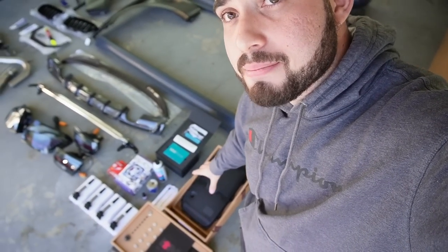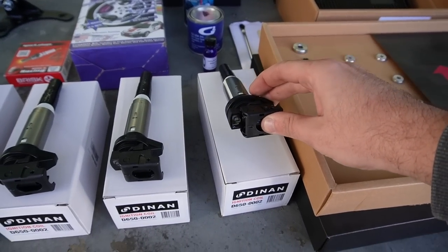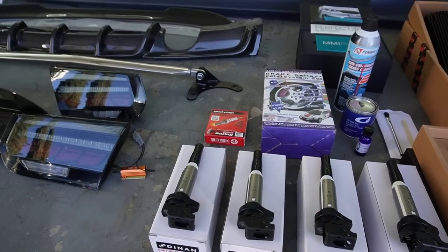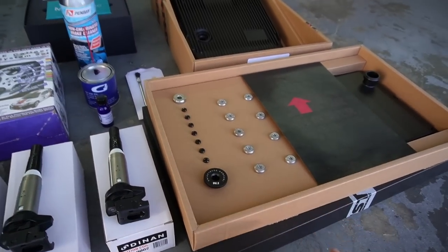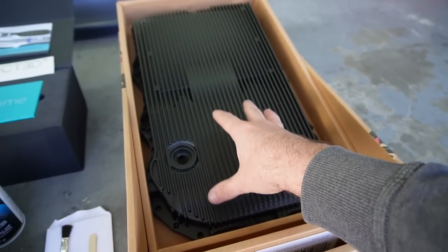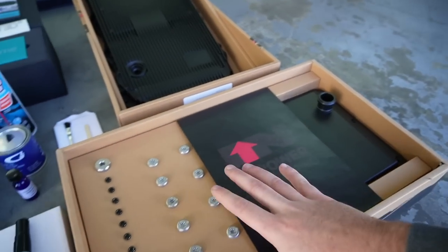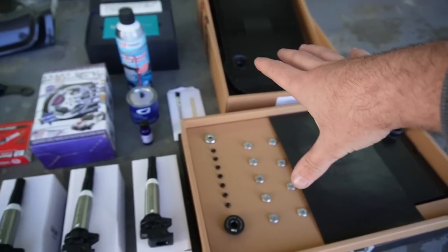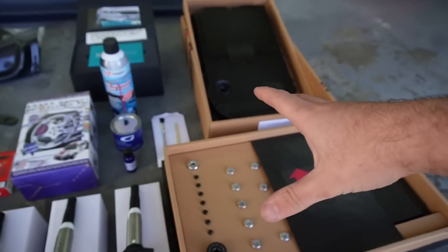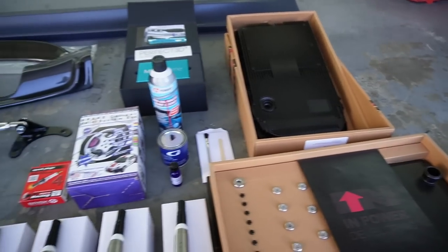Stuff I didn't know Keyes Motorsports had is also some maintenance items — some upgraded maintenance, some ignition coils. We got some diamond ignition coils, which are super sick. We got some spark plugs right over there as well. And then we also have an upgraded aluminum transmission pan. We got the transmission gaskets, the transmission filters. We're going to knock out the maintenance first because maintenance before mods.